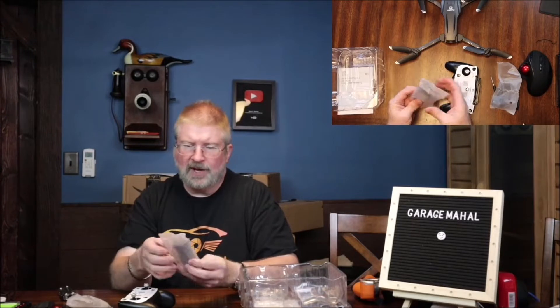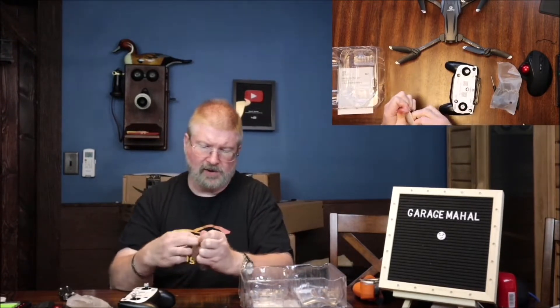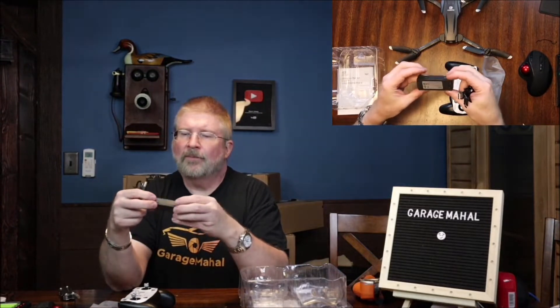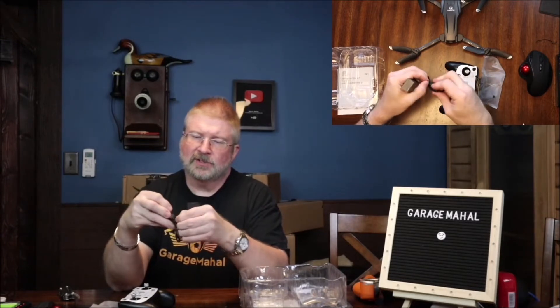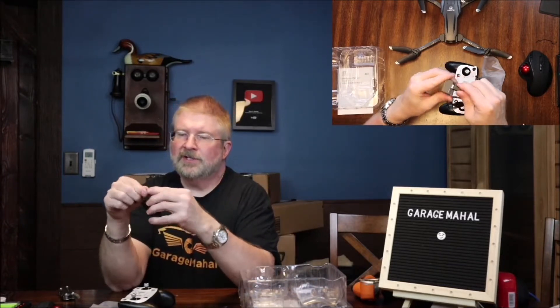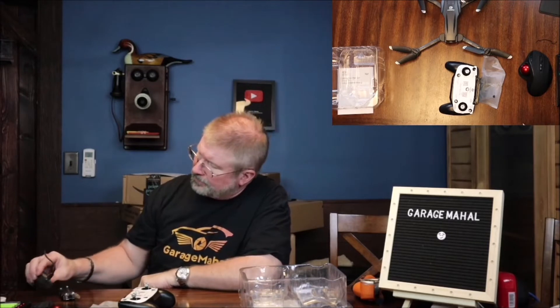You get your one battery pack and we are actually going to plug that in and get that charging while we sit here and get through everything. That's your battery and then you have your charging port here. We'll plug it into one of our USB ports and it's lighting up orange. When it's all done, I think it either goes to green or clear.